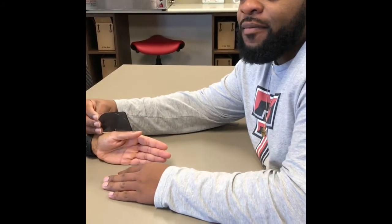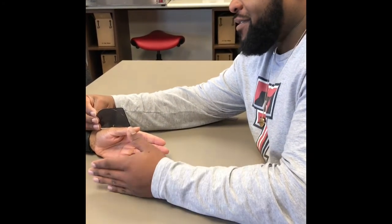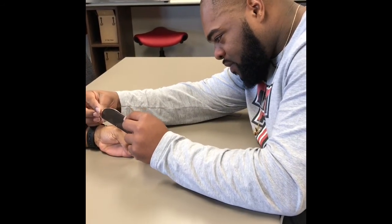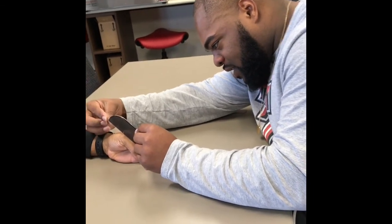For this one, we're going to be doing the MCP flexion of the thumb and the normal range is 0 to 50, so if you would, push your thumb in. He is at 55.